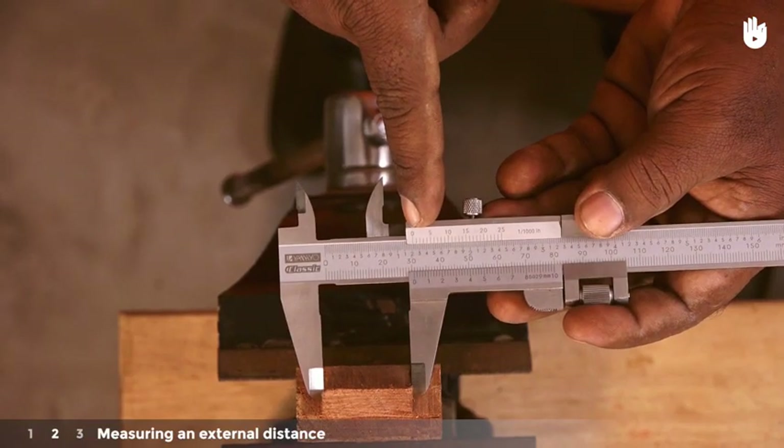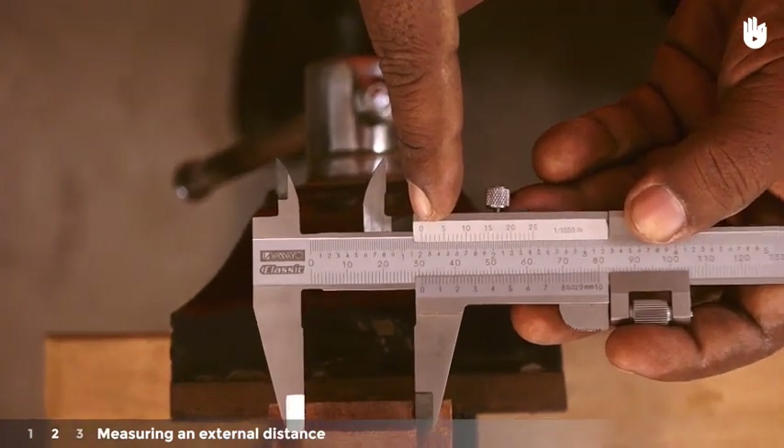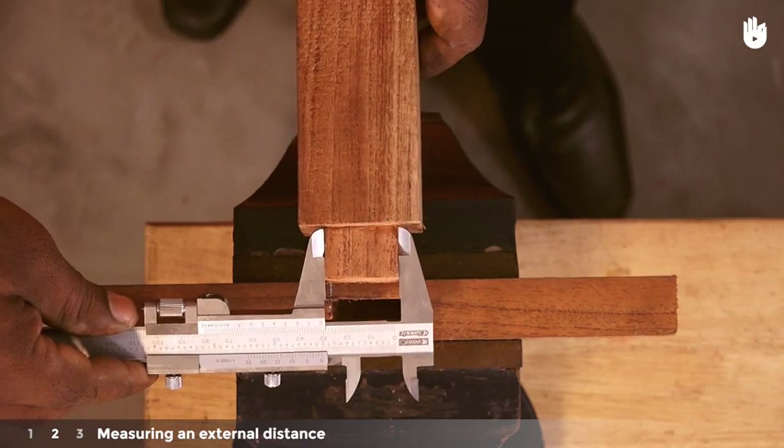Take a reading as done before, where the vernier scale zero coincides with the main scale. Here we have a reading of just over 30 mm. You can see that the length of the tenon is compatible with the length of the mortise.